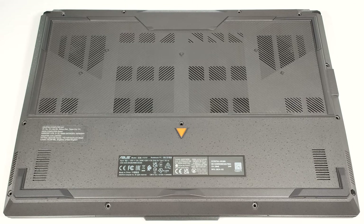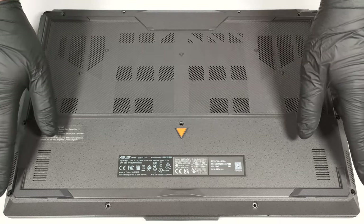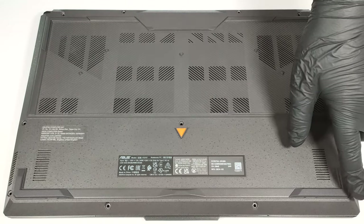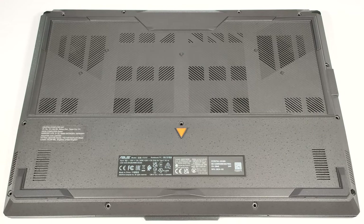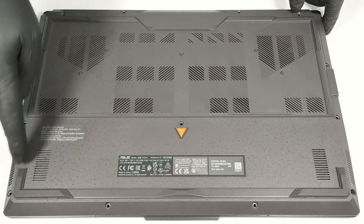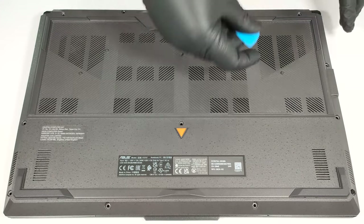To see the internals of this laptop, you have to undo 12 Phillips-head screws. The captive one in the lower right corner will slightly raise the plate up, and that's the best starting point. Pop the front, the left, and the back. The right side should be last, since it's full of ports which makes it a bit hard to pry.